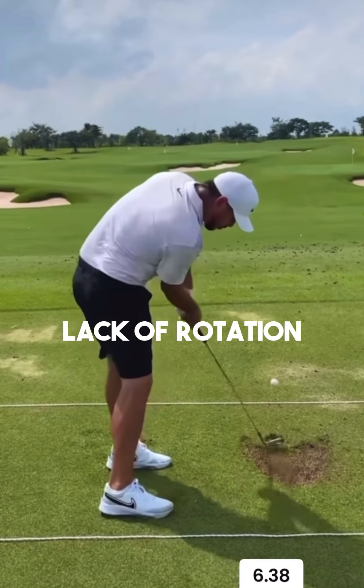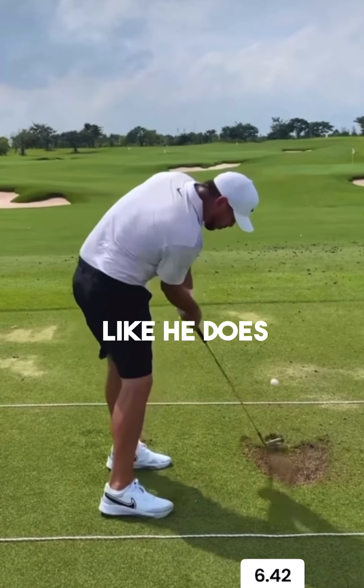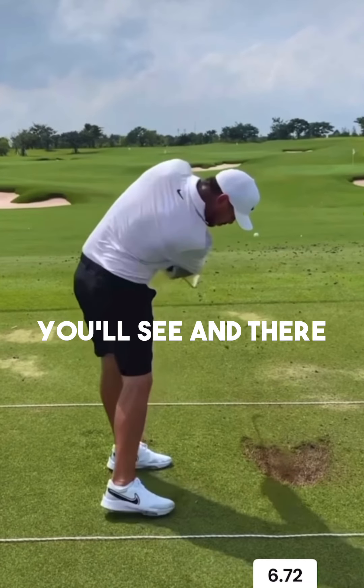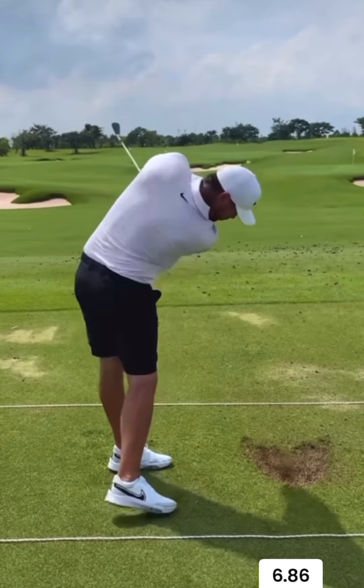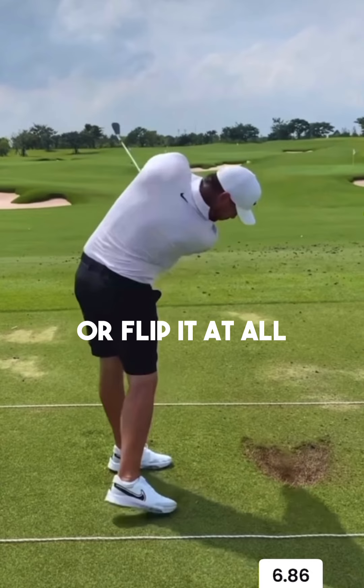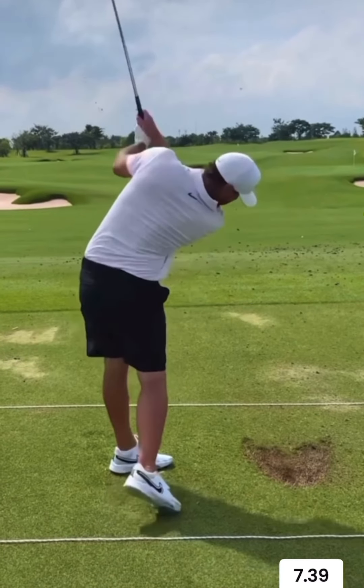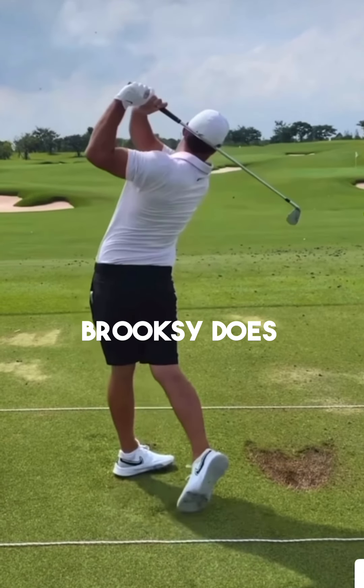So with the lack of rotation that he has into this impact position, that's the reason why he's able to hit really great golf shots and win majors like he does. You'll see that it's quite a passive release because of how strong that clubface is — there isn't any need for him to rotate the right hand over or flip it at all, because otherwise the golf ball would go way too far to the left. But overall, Brooks does a really great job of understanding how his golf swing moves and how his body works.